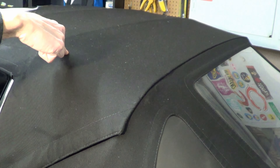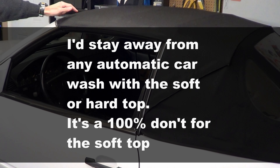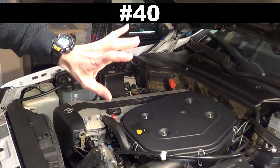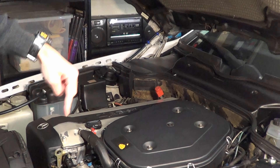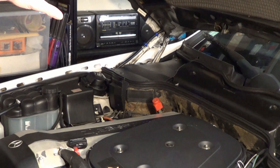Number 39: probably an obvious one, but don't go through an automatic car wash with the soft top on. Don't even think about it. Number 40: don't neglect any of your fluids, like automatic transmission fluid, brake fluid, or power steering fluid. On the screen, you'll see how to check those fluids.